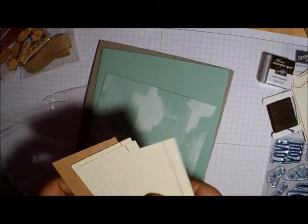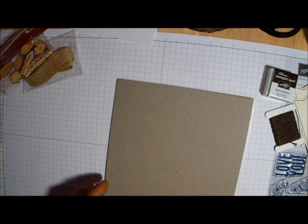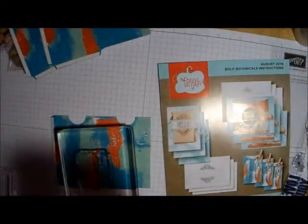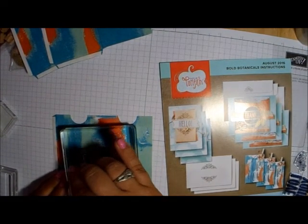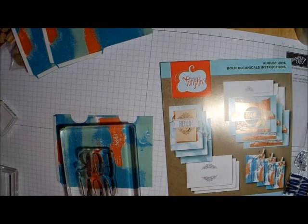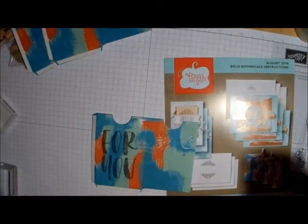Stampin' Up is running a special right now with Paper Pumpkin — it's a BOGO special. You buy one month, you get the second month free, so for $19.95 you will get two months. If you've never tried Paper Pumpkin, now is a great opportunity to take advantage of it. When you sign up for Paper Pumpkin for the very first time, you will get a free clear block in your kit. Take advantage of the BOGO if you've never joined Paper Pumpkin before — it's a really great deal. Make sure you have me as your demonstrator if you do not already have one.